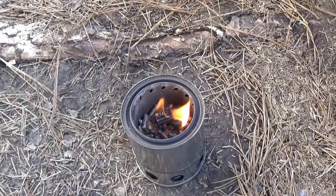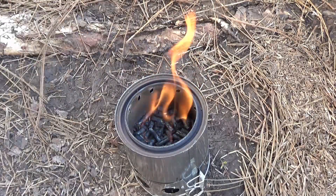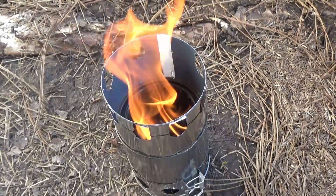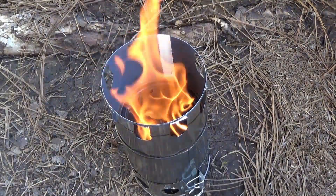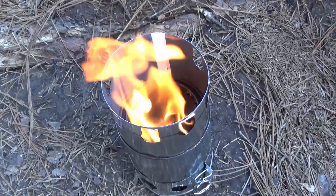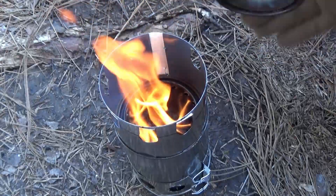Here you can see that I'm starting the stove. I've used the damper at 100% open and let the stove start working. In about five to six minutes, the fire was going very nicely and the jets were very obvious. I put on the pot stand, which immediately helped stabilize the flame and made the jets actually appear stronger. That worked out very well.